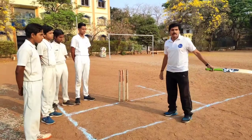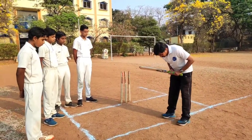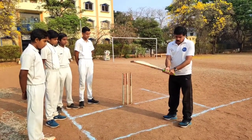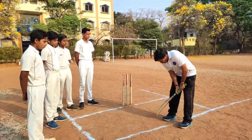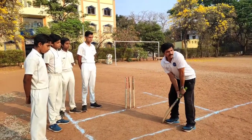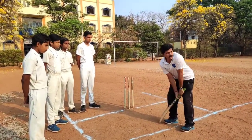Count number one is the stance — standing with both legs parallel to the popping crease, your grip, and the placement of the bat. This is count number one.